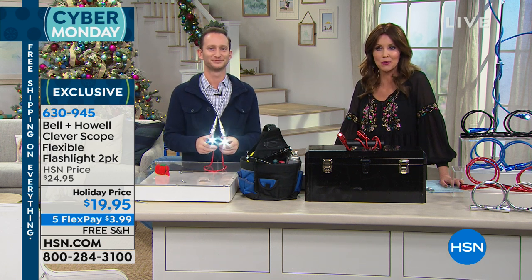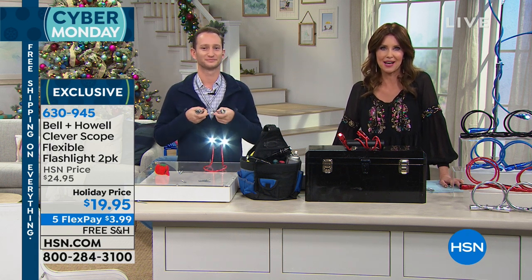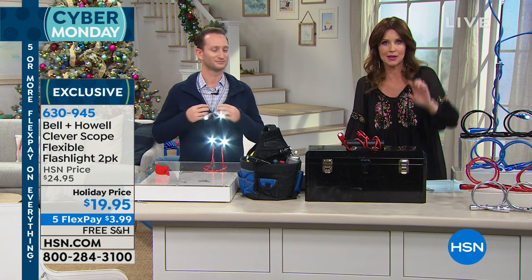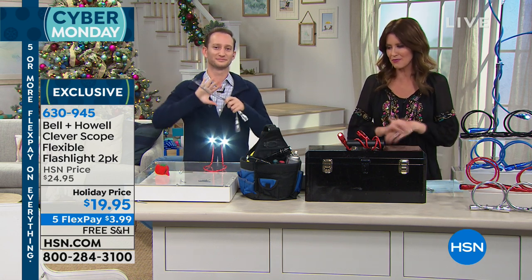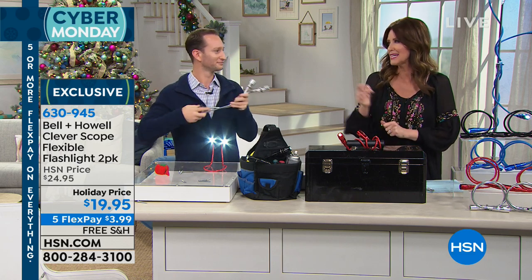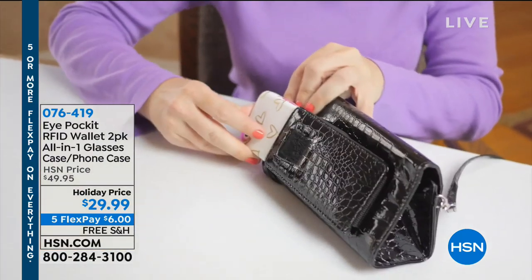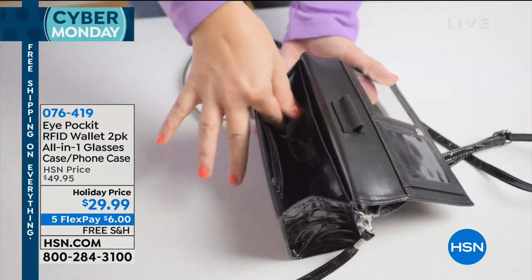This is the only place you can get it. When you call, the item number is 630-945, then choose black, blue, red, or silver. Get everybody on your list taken care of, including hard-to-shop-for people like a brother-in-law. It's a great way to get everyone taken care of.